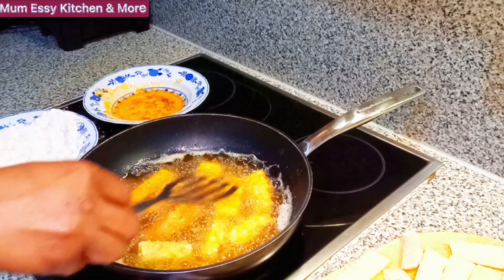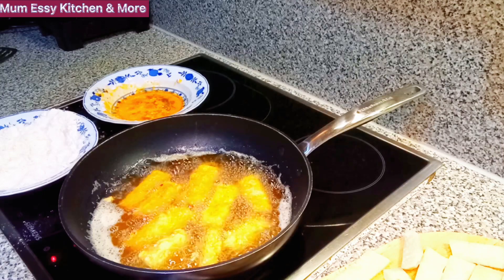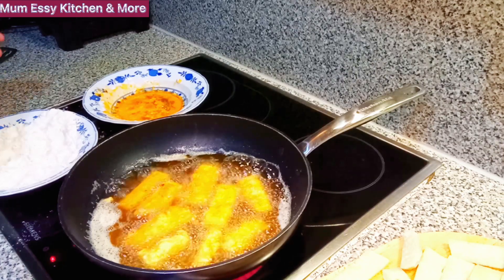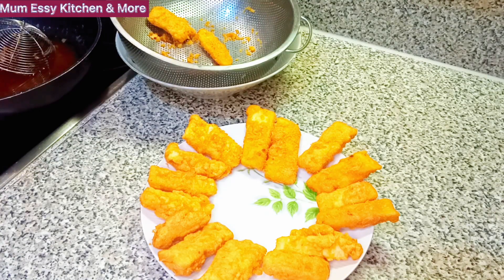Good morning, good afternoon, good evening depending on the time zone from wherever you're watching us from. Here is Mom's Kitchen and More. You're welcome to a great episode of Mom's Kitchen and More. On today's episode we are making a great recipe, a finger-licking recipe. Before we dive into this recipe, give me the permission to welcome the first-timers on my channel. If today is the first time you're noticing my channel, or you just came across this authentic delicious delicacy channel, or somebody told you about Mom's Kitchen and More, you are definitely at the right place.